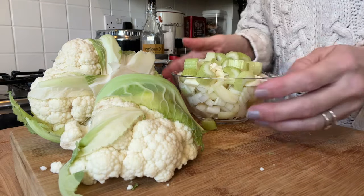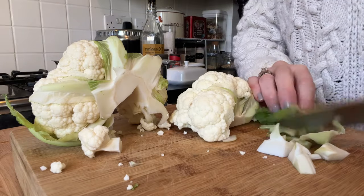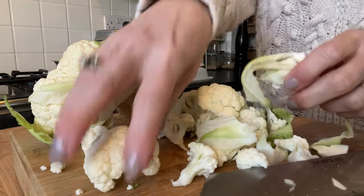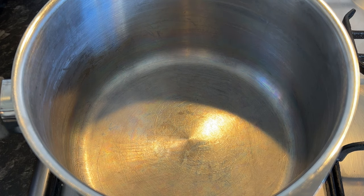Pop that all to one side for one moment while we deal with the cauliflower. You're going to need 550 grams of cauliflower, and I am using the tender leaves as well as the florets. Just roughly cut it all up because it all makes it taste good.